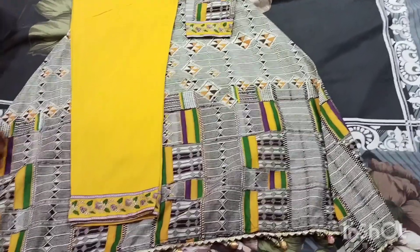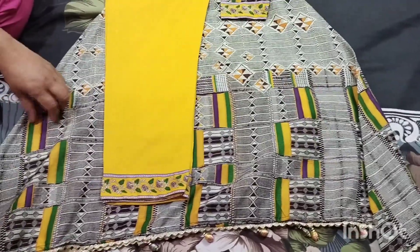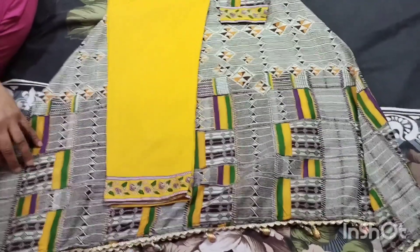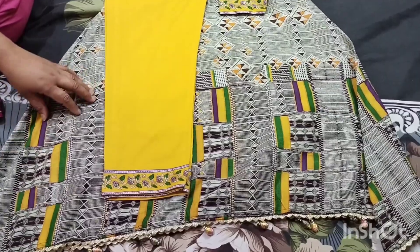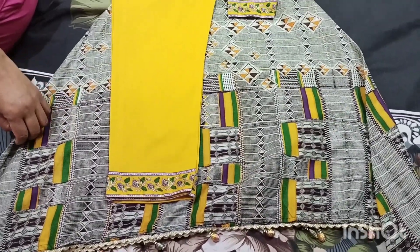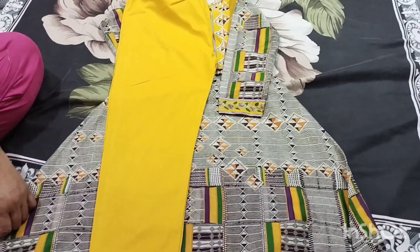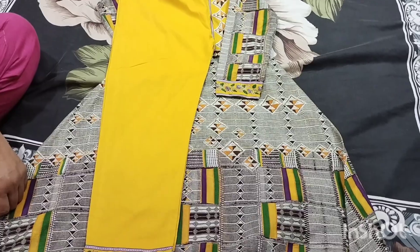For children's dress designing, the frock type and airline type look good for teenagers. I hope you will feel good about today's dress designing. If you like it, please like the video. We will see you in the next video. Allah Hafiz.